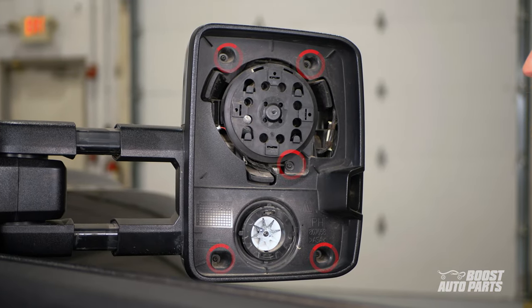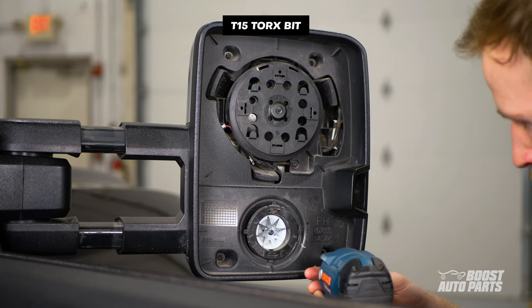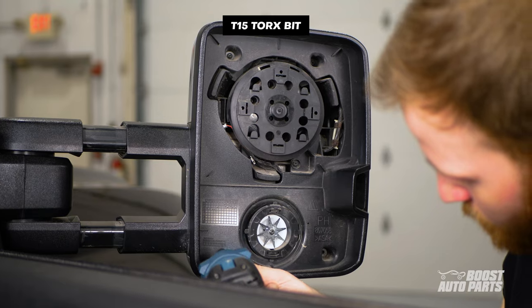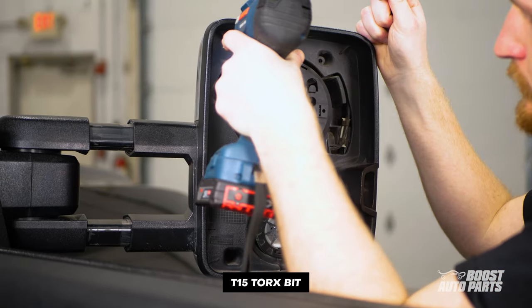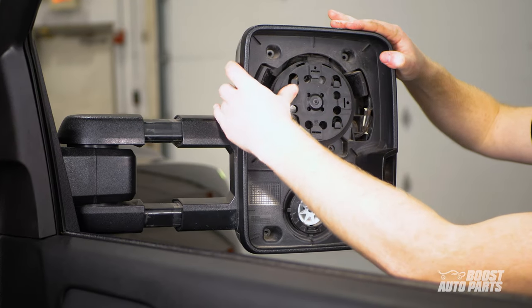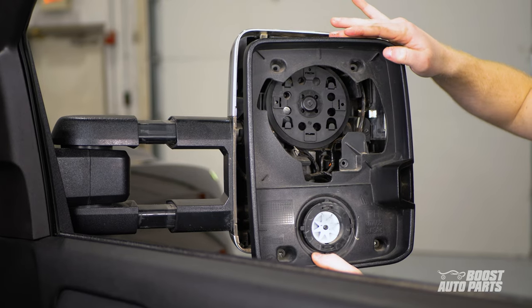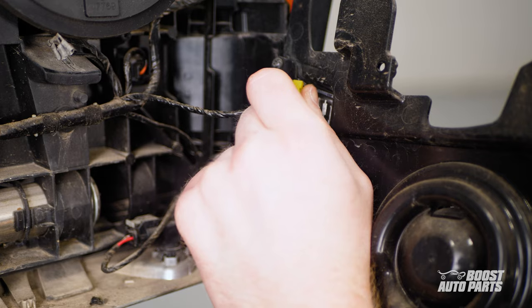Remove these five T15 screws holding the front shroud on. Tilt the front motor all the way up and guide the front shroud out. Disconnect the rear facing cargo light and set the shroud aside.